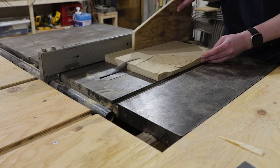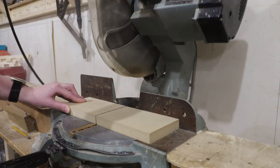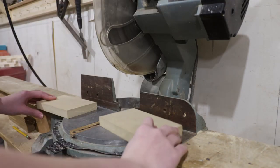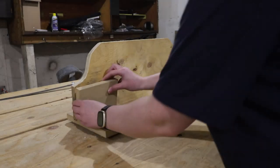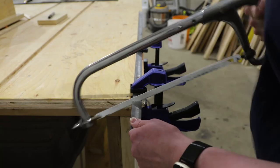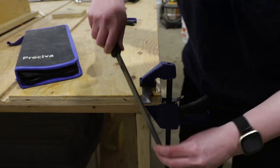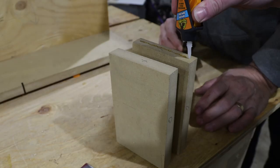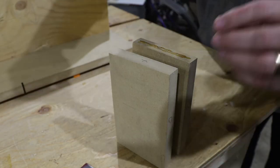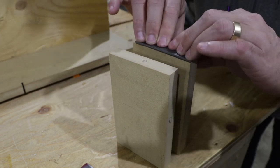Then we moved on to the bumpers. We cut them down to size and did a dry fit to make sure they looked okay and weren't too high for the backboard. Since MDF is quite soft and the distance between these bumpers needs to be very precise, Steve adds a steel lining to protect the blocks from damage. We used some CA glue to quickly attach the steel to the bumpers and they were ready to go.